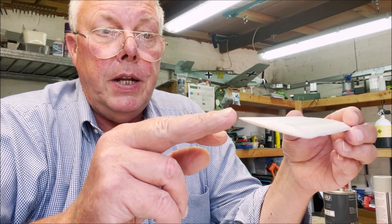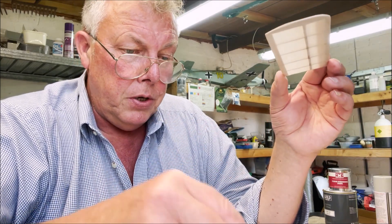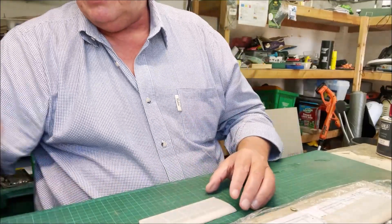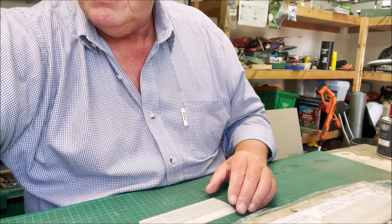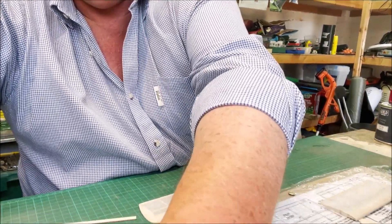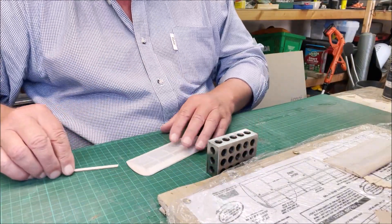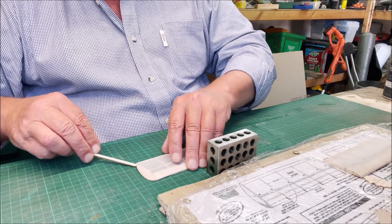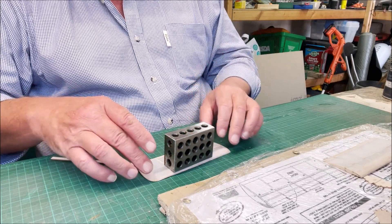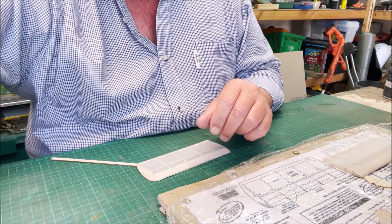Now you need a little bit of washout on these wings, which means that you need this part here to be slightly sticking up. What you do — you get yourself a piece of your balsa there — you put a weight on it, put a bit of balsa just on that very edge there like that, put a weight on it, and that'll naturally dry out with that bit of washout in there. It just helps to stabilize the model in flight.